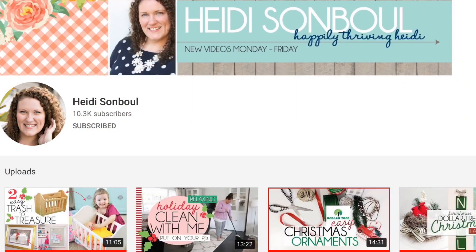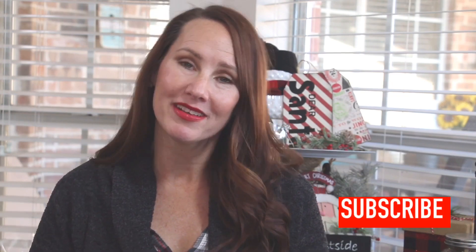I'm excited because today I am collabing with Heidi from Happily Thriving Heidi. She is like a little energizer bunny, and I would like to take some of that energy. She does room makeovers, DIYs, and of course she is sharing with you today some Christmas DIYs. Make sure you head over to her channel and check those out. I will leave her channel as well as her video linked below in the description box. If you are coming over from Heidi's channel, welcome. I am so glad that you are here. I hope that you enjoy what you find, hit that subscribe button, and become a part of my DIY family.